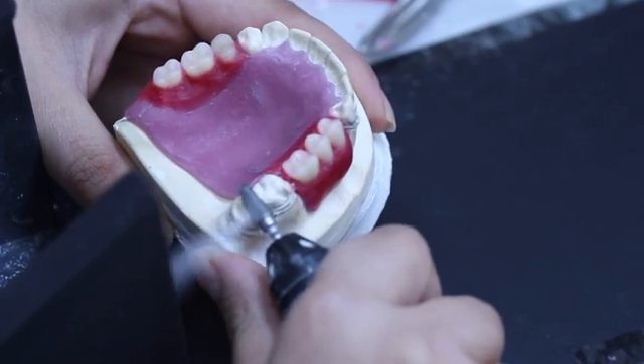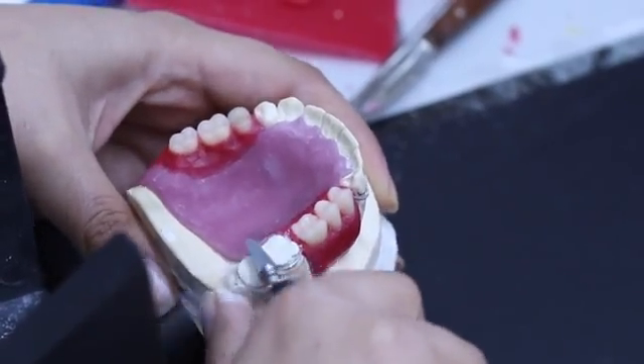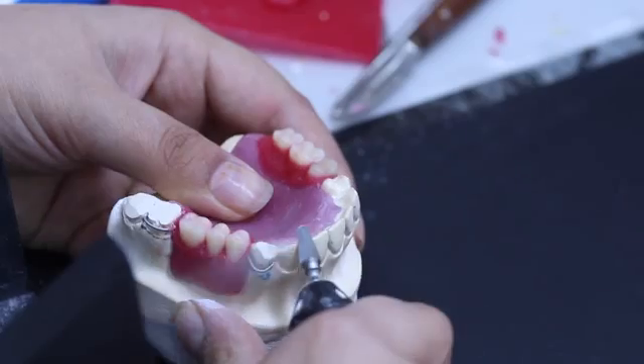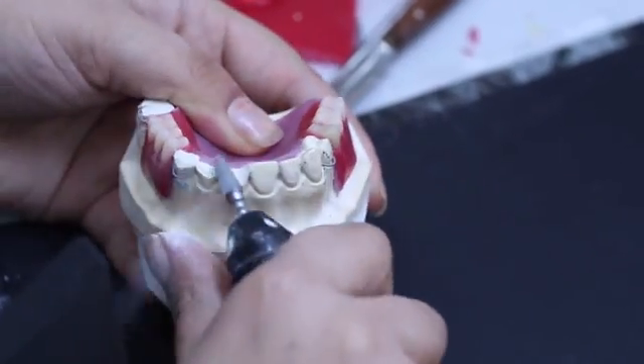Trim away stone teeth. This step is done to remove unnecessary undercuts and to facilitate subsequent procedures. However, a limitation of doing this step is that lab remount will not be possible, as all the occlusal surfaces of the teeth are gone and you are going to need to do occlusal adjustment clinically.